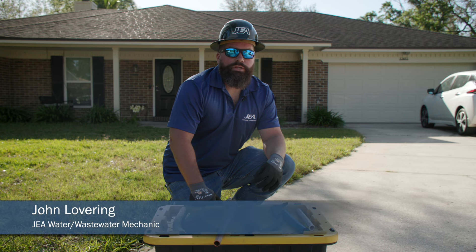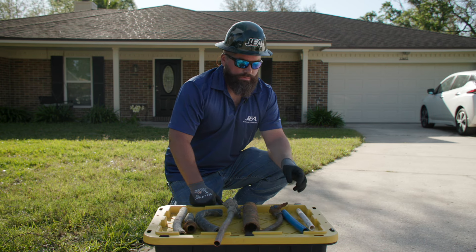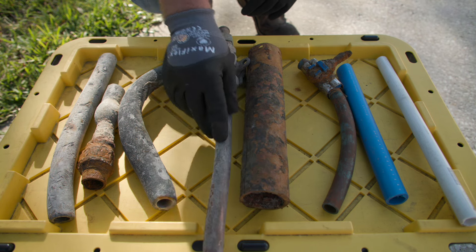I'm John Lovering, a JEA water and wastewater mechanic, and these are examples of pipes you may see on your home or property. This is your PVC pipe, your poly, galvanized, copper, and lead.